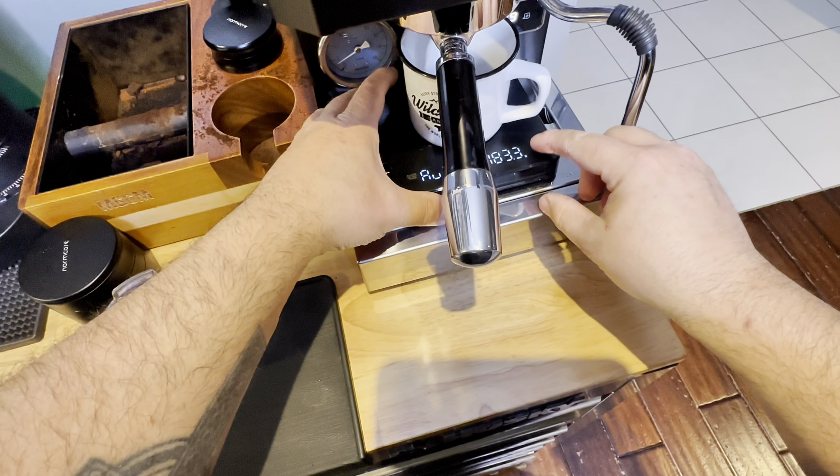I do Profitech Go and DF64p workflow videos. I also do cafe reviews and equipment reviews. I put my beans into my DF64p grinder and you can see I just ran some water through the group head.